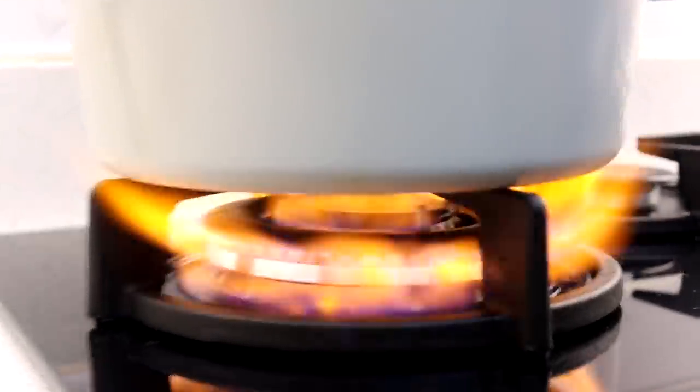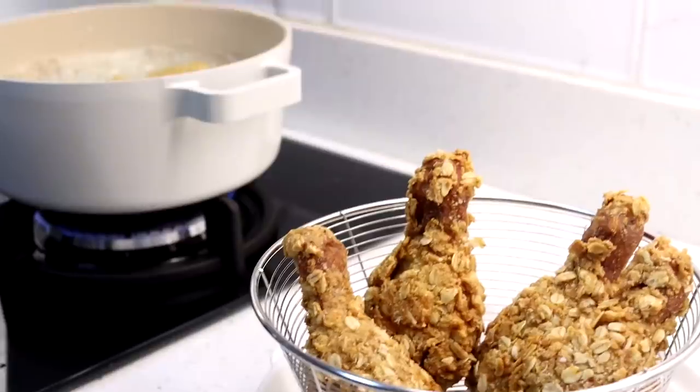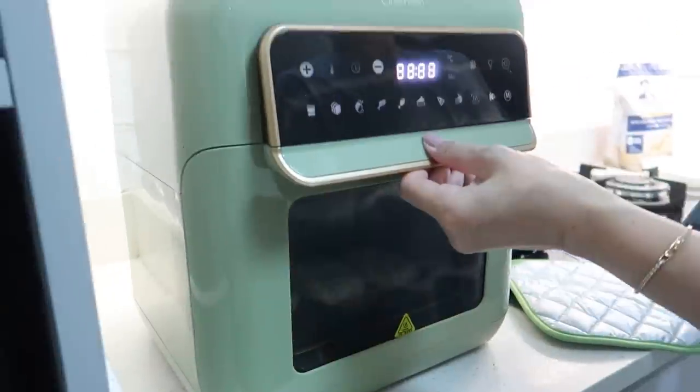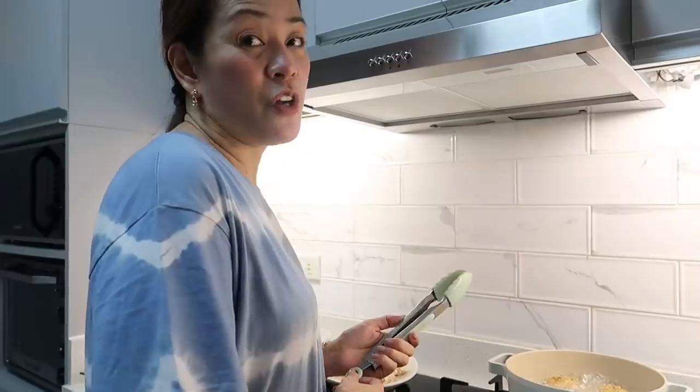Today is another cooking video. On to the next recipe. Jollibee is shaking!